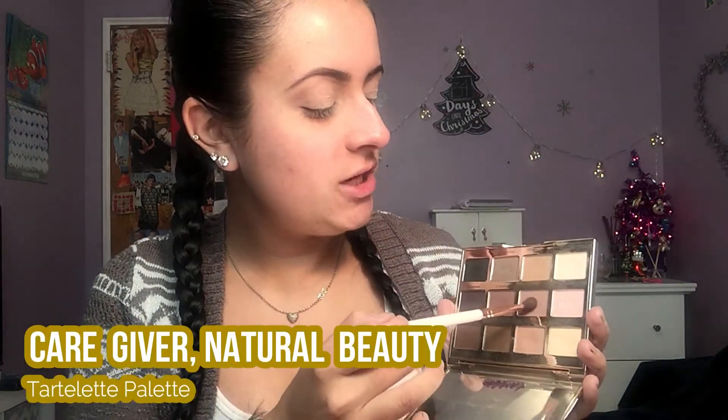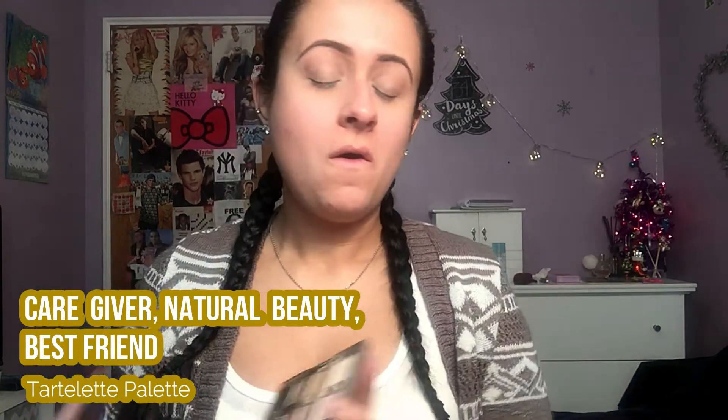Next I'm picking up Caregiver and Natural Beauty on the same brush — just tapping a little bit off — and popping this in the crease. Then I'm going in again with the same ColourPop brush, picking up Caregiver, Natural Beauty, and Best Friend on the same brush and popping all of those into the crease.